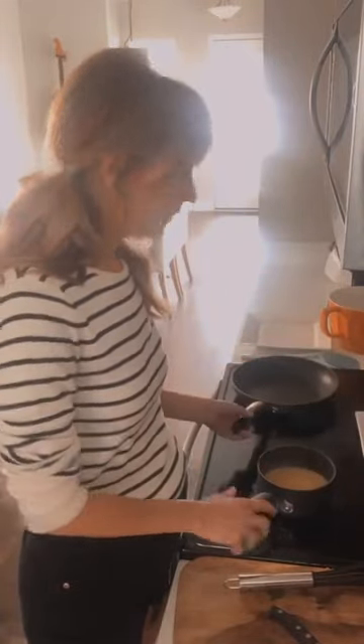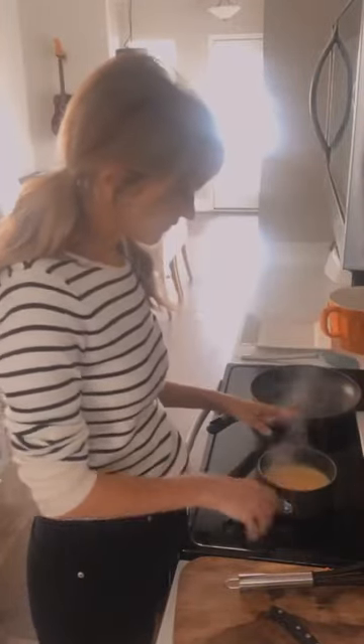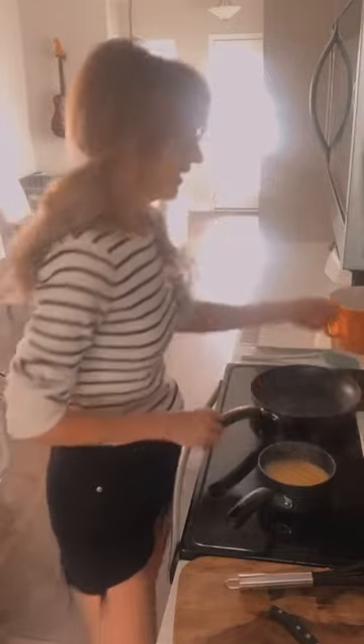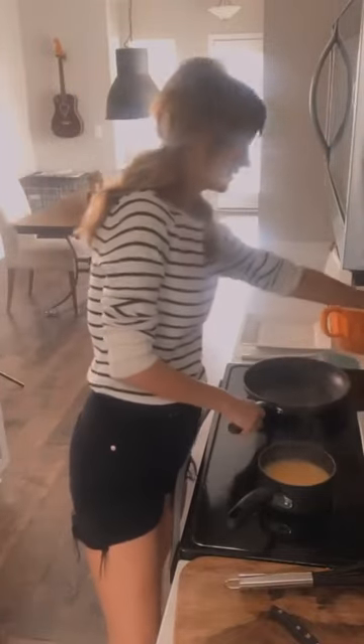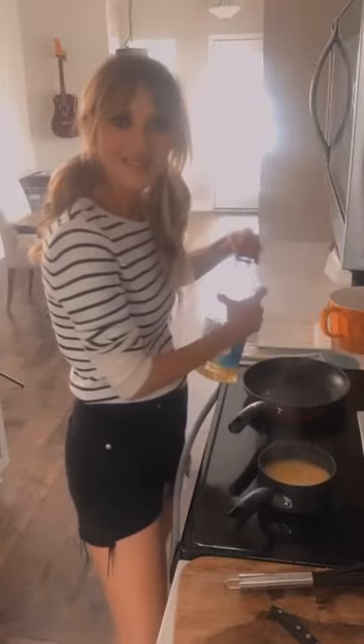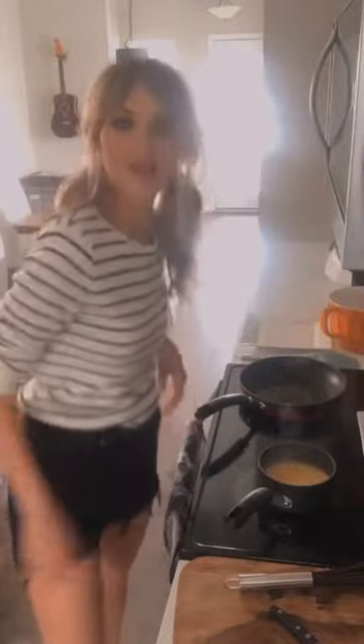We're going to let this start cooking and thicken up a little bit. Now we're going to start on our crêpe — go ahead and get a skillet out. You do not have to have a crêpe pan; I just have a nine-inch skillet, which works great. If your orange sauce starts to boil, just turn it down. We're going to add a little vegetable oil — this is the best oil for making crêpes — and get it heated up.